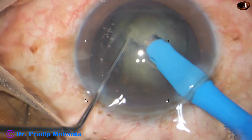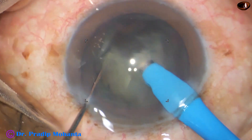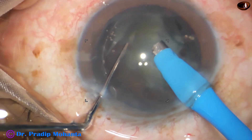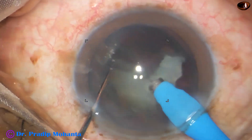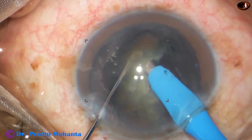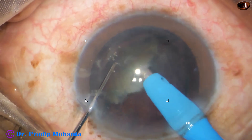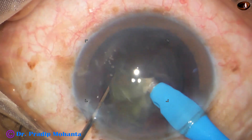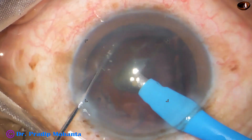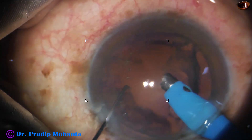First cut. Second cut and eat the space. Third cut and eat the space. This is cut and each time emulsify the piece. When the cataract is like this — grade 2 plus or grade 3 — we can do this. In hard cataract, it is probably better to get complete two halves and at least four fragments, then start emulsification of the nuclear pieces.